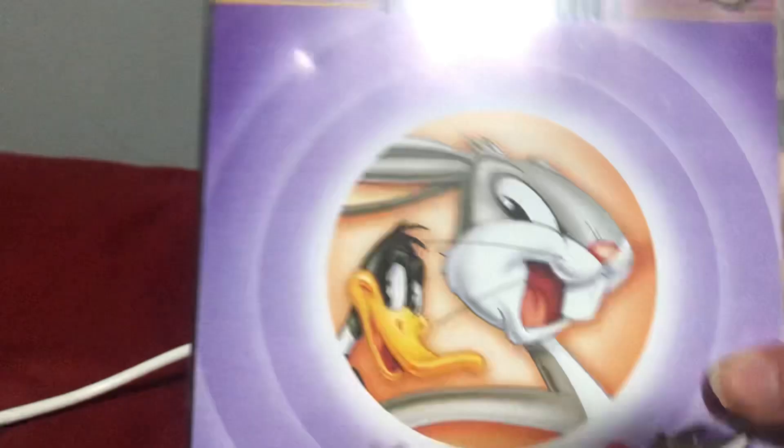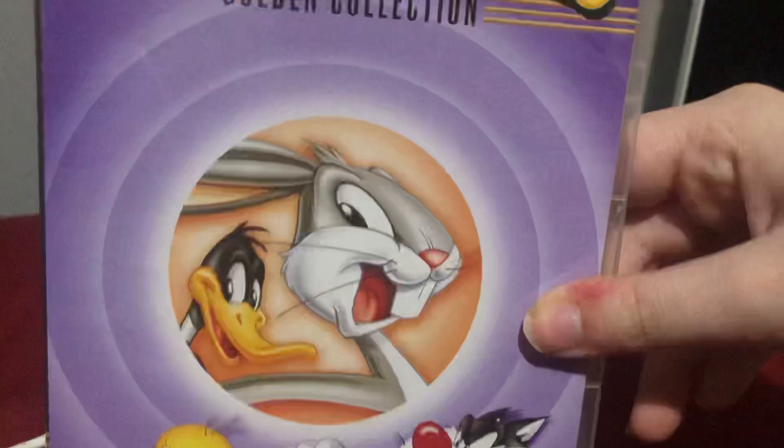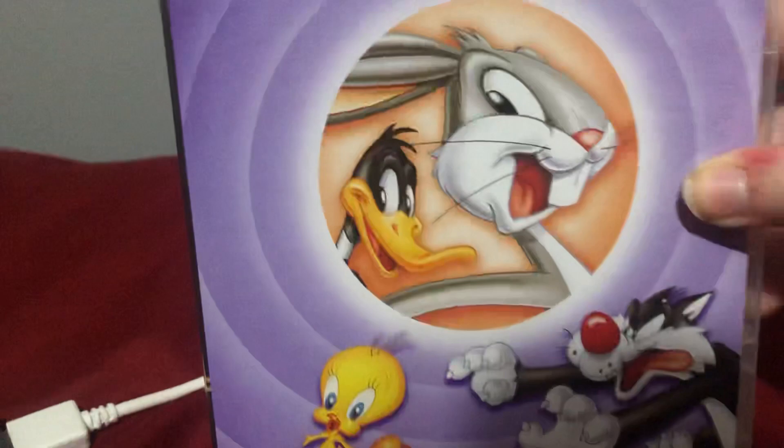Volume 2! And so, here is Volume 2 for this set — it was a famous collection, great for the family, from Warner Brothers. Here's the front, which has Bugs Bunny and Daffy Duck, and Sylvester and Tweety.